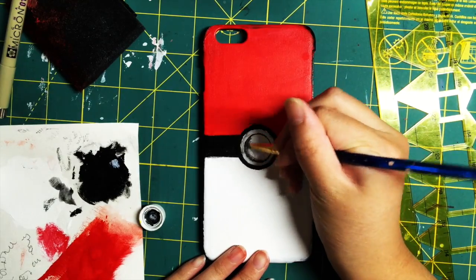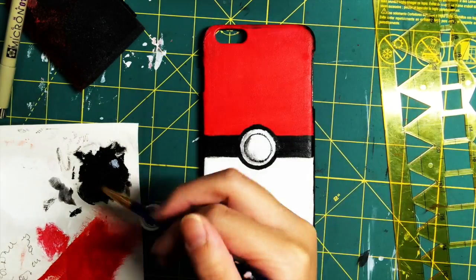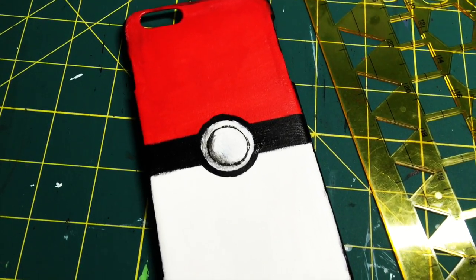To add some dimension, I took some diluted black paint and just shaded it in so it can pop out a bit. After that, you're pretty much done — here's the finished product.